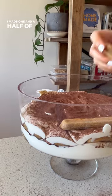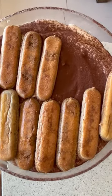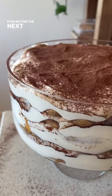I made one and a half times the recipe for this massive trifle and let it sit in the fridge overnight. It was delicious with plenty of leftovers too, which taste even better the next day.